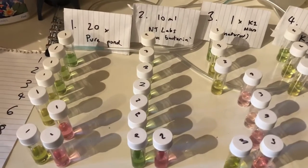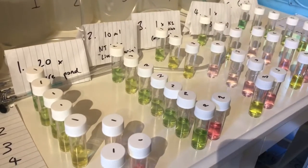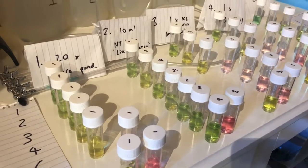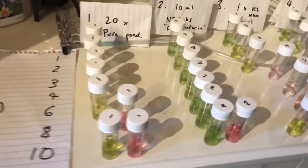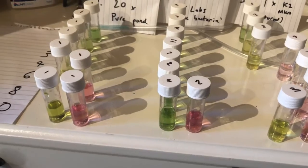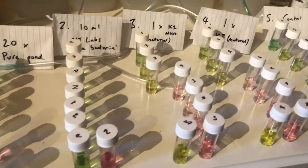The 10ml of live bacteria from NT Labs — well, the ammonia hasn't really changed at all over that period. In fact it looks like it's increased slightly, but I think there's something strange going on, maybe with the temperature, because that's happened across a number of the samples. There's plenty of ammonia still in there, plenty of nitrite, so a little bit has been converted to nitrite but not a lot of activity. And if we compare it to the control, it actually looks slightly worse in terms of the ammonia level.